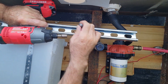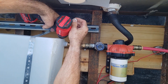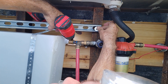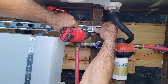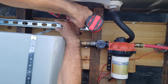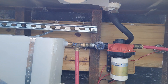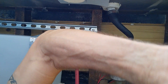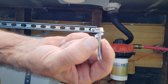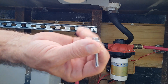I guess we need a little more room in here — that might work better, but we're gonna make it work. These are self-drilling screws; they came with my solar panels and they have a little rubber washer on them.